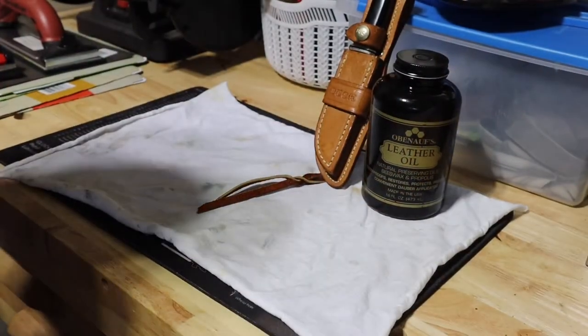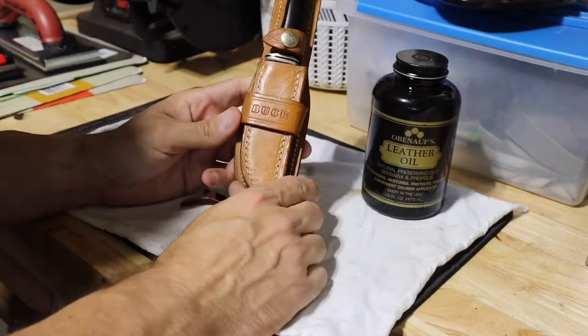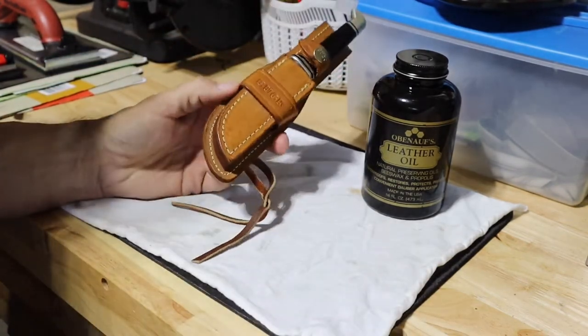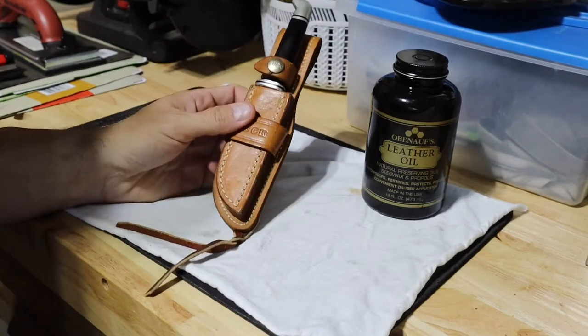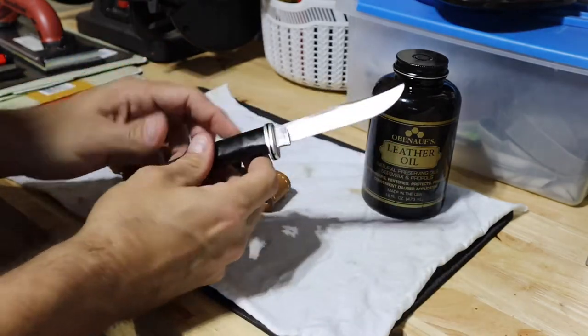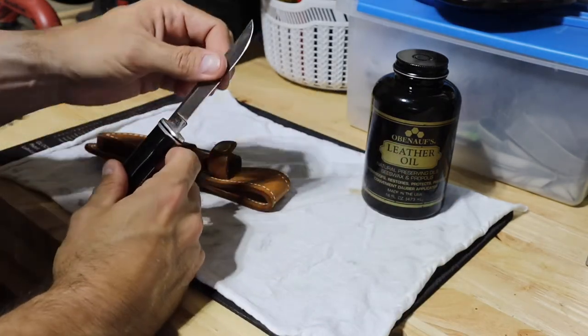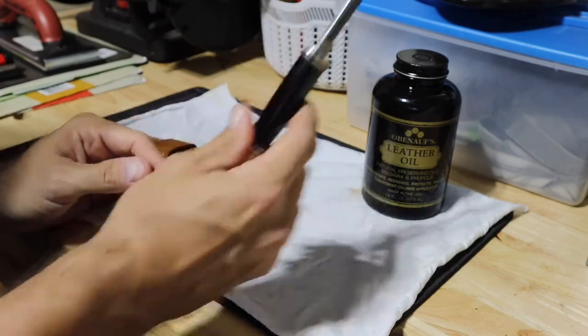All right everybody, we're out here on some Garage Chronicles again. What we're going to do is treat this sheath. We talked about this knife in a previous video — picked it up at a yard sale for five dollars just up the street. I'm a big fan of Wicked Wax; I use that mainly on the blades and steel and other components of the knife.